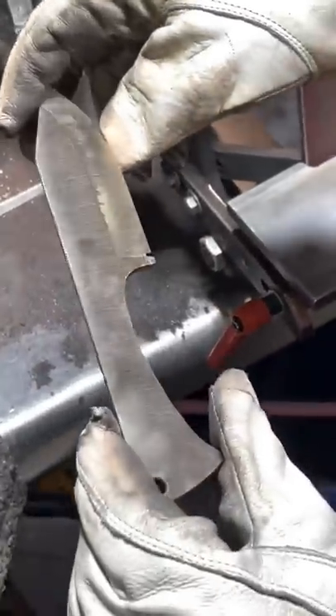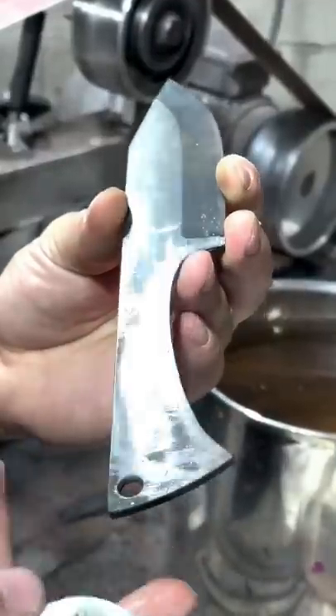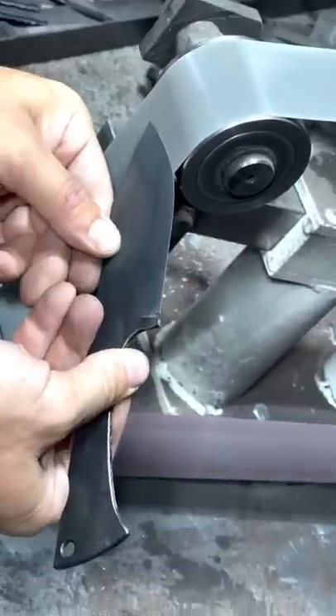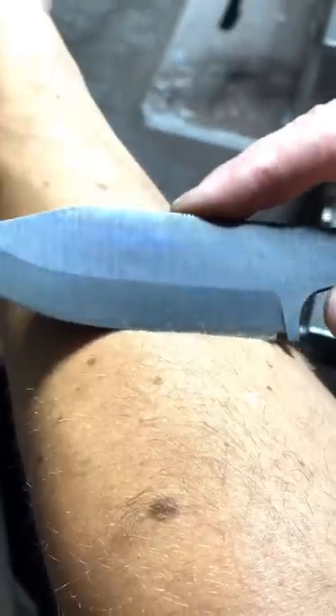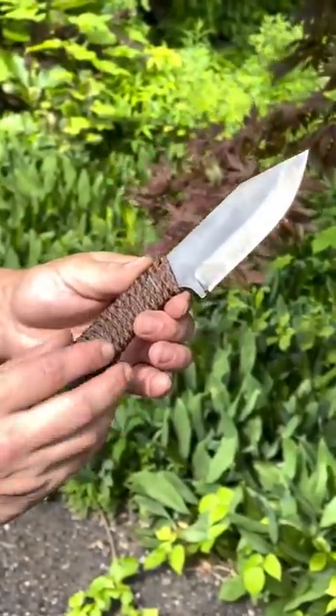You should have a faint straw color from the heat. Giving it a cold blue and sharpening to a razor's edge. I finished up with a paracord wrap and a kydex sheath.